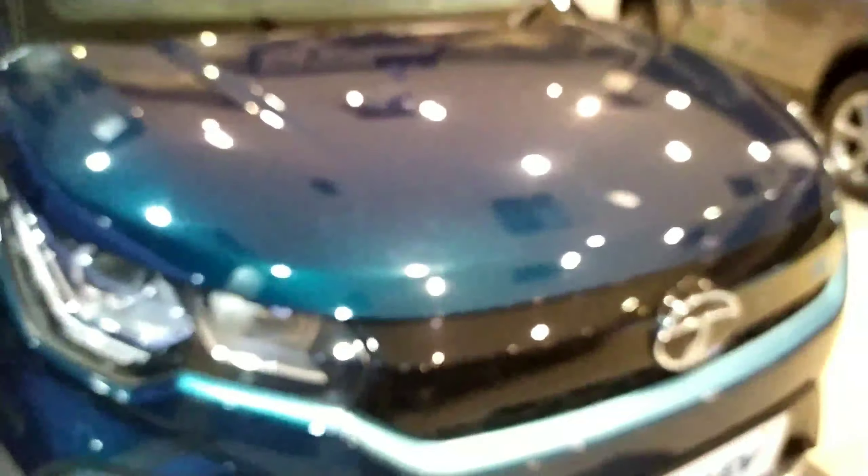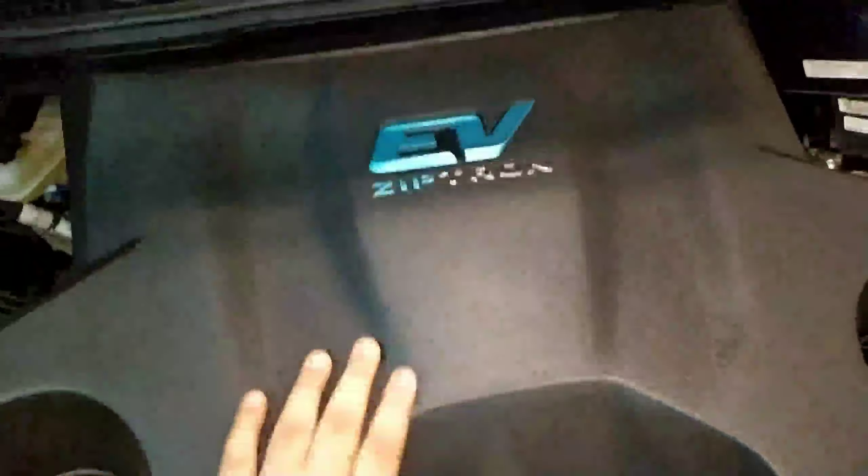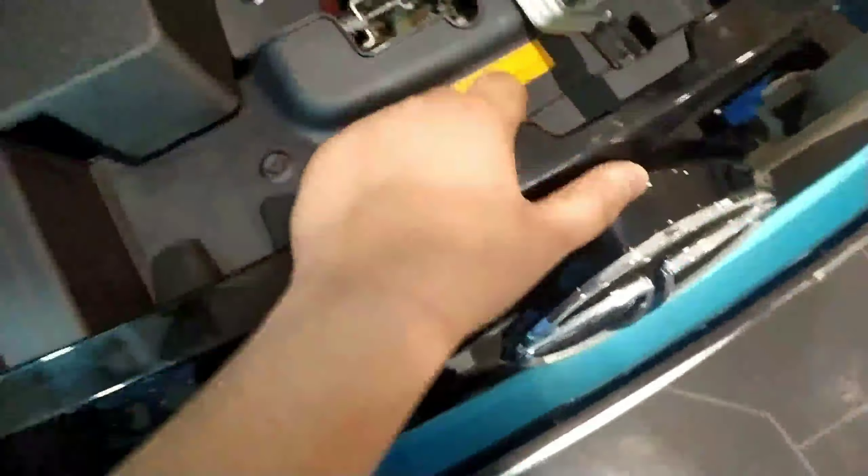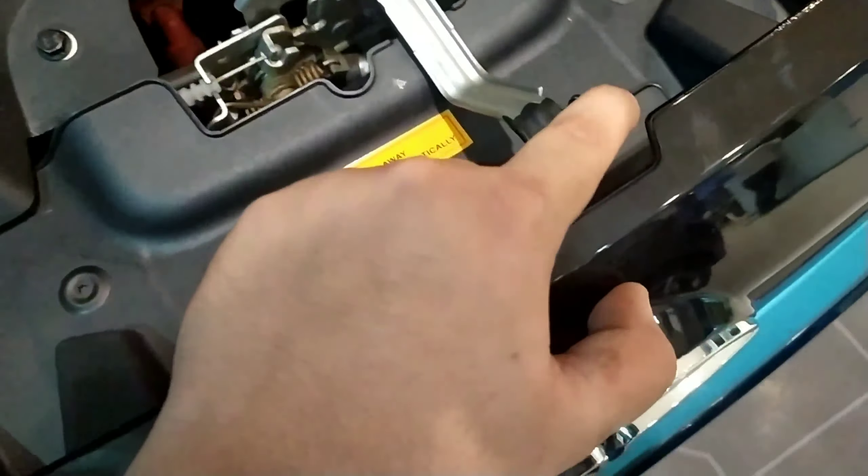So we have to open the engine bay. This is the motor — the EV Ziptron motor and it is finished in plastic. It is kind of compact, but here are some pressured systems and if you want to open the engine bay, you have to push it slightly like this. You'll get the insulation here also. I don't know what that is for because this is an electric vehicle — it will not make any kind of noise.